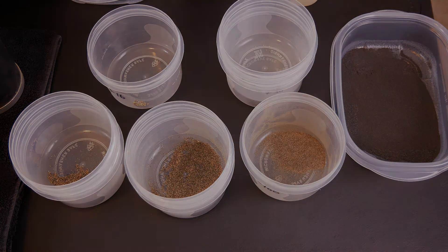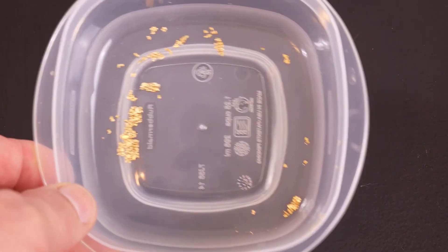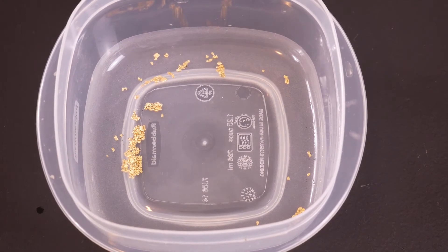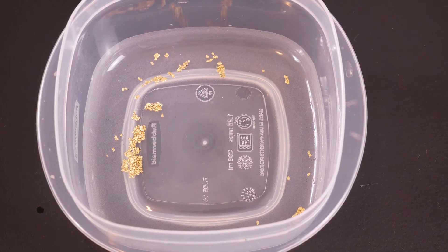And this is the gold that we recovered from Lynch Mining Black Label, the third and final bag. The gold spot price for today is $1,275.50, so that is the spot price we will be using. As soon as this stuff dries, I will weigh it out and show you guys and girls that.